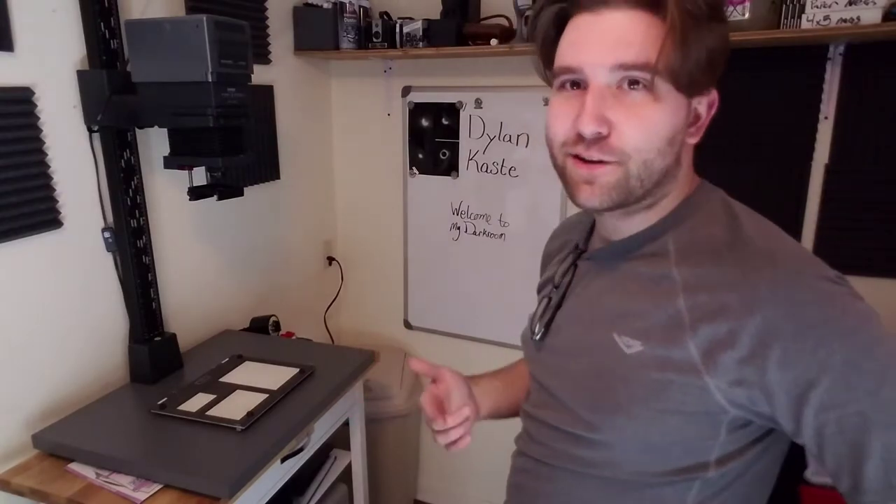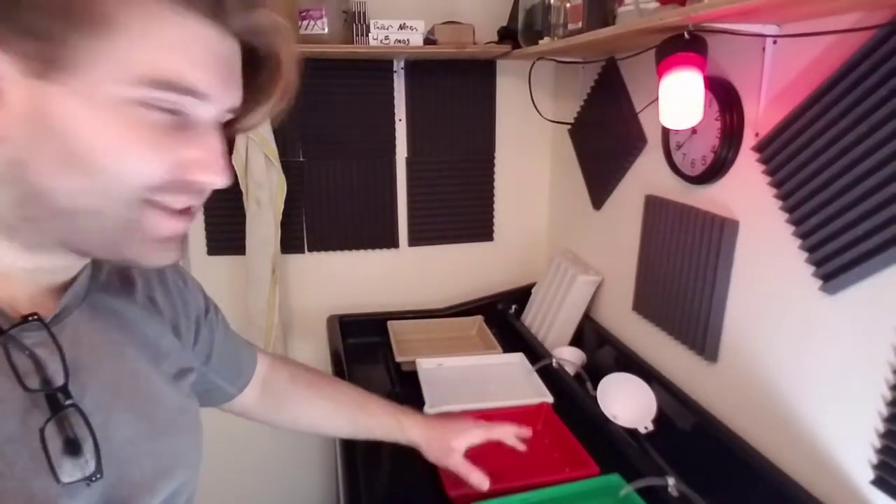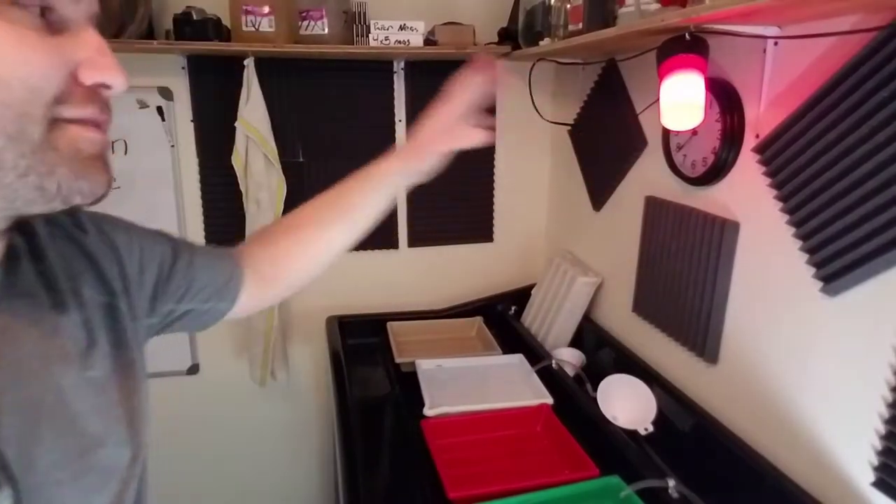But that's my darkroom. There are a couple things you might want to think about getting if you're starting your own darkroom. None of this is really necessary except for the enlarger, the trays, the safe light, running water, papers and chemistry. You can get by on a really basic setup in a bathroom with a towel shoved under the door. Honestly, that's how I started. I'm going to put a link below for the cheapest darkroom setup I've ever seen.